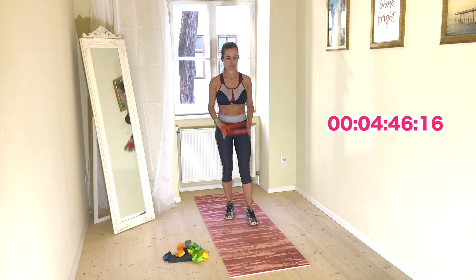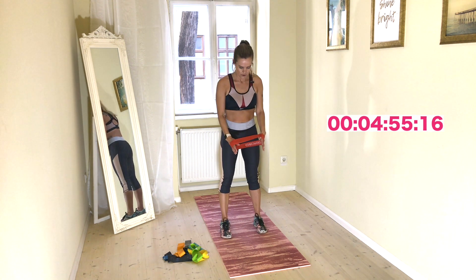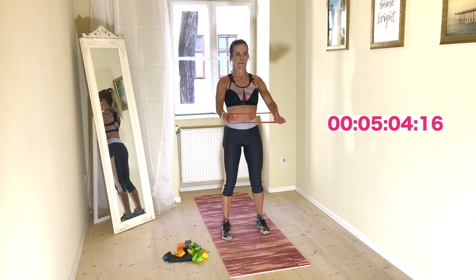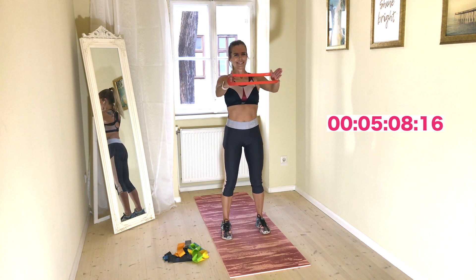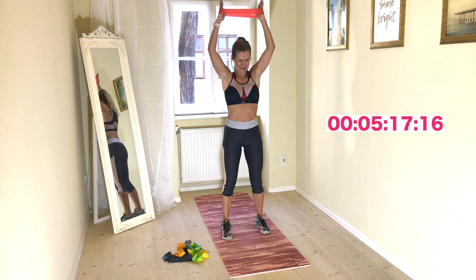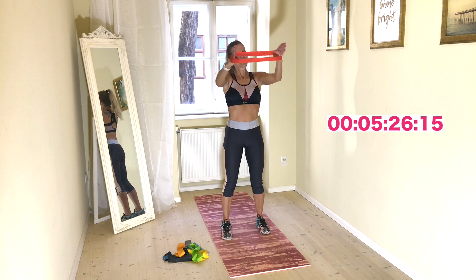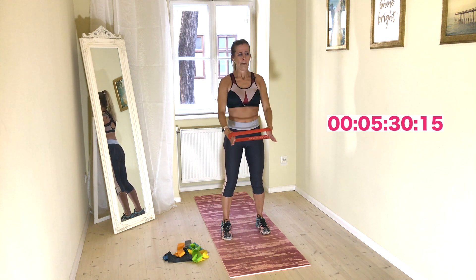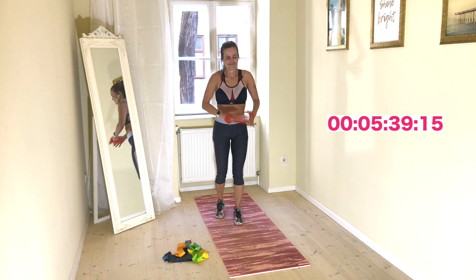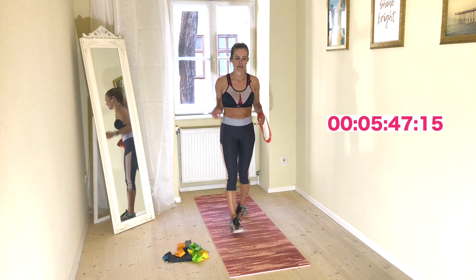One more time. Remember: don't lock your knees, good posture — let's go. I wanna cry, this is somehow for me absolutely the worst. We made it — that was tough, right? Little break. Breaks are important.